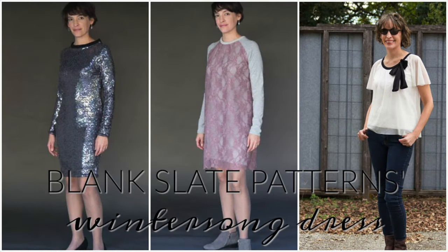Hey y'all, it's Lindsay here. Today I'm sharing with you my Blank Slate Patterns Wintersong dress.